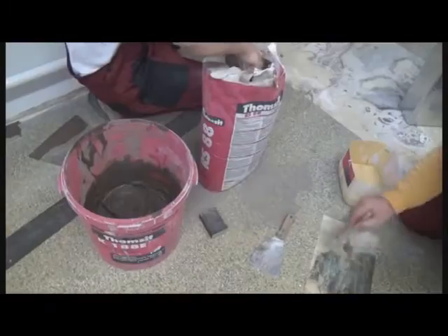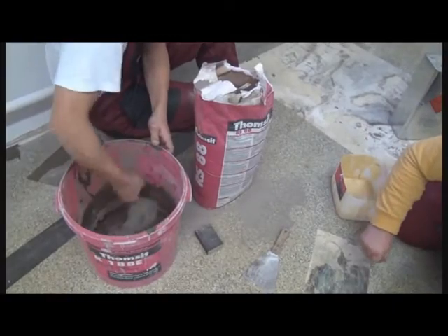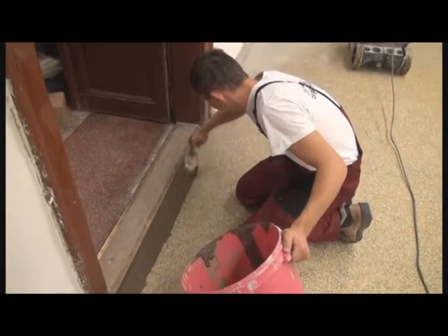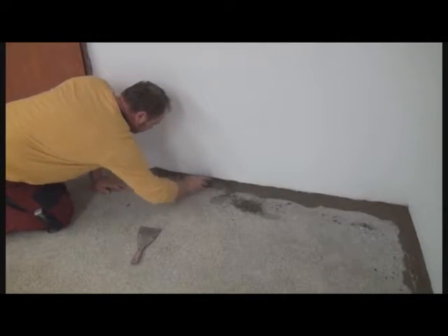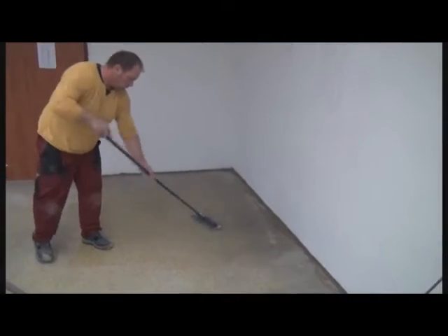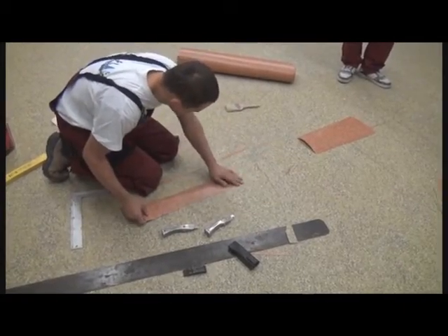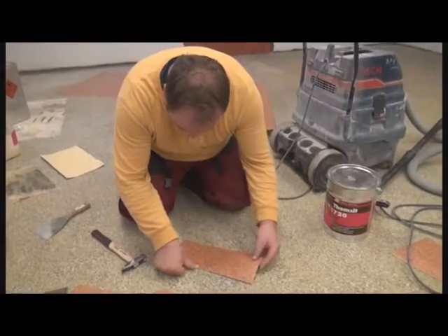Where there were damages under the old floor, or there were gaps in other places, for example along the walls, we used Tomset RS-88 repairing and leveling mortar to adjust the proper level. After drying, it was sanded, and then the sanded parts were removed. After this, the defective parts of the old vinyl floor were repaired. We removed the damaged parts, and the new vinyl floor pieces with the same thickness were put into place.